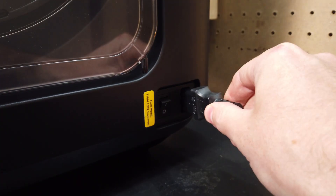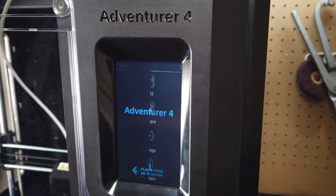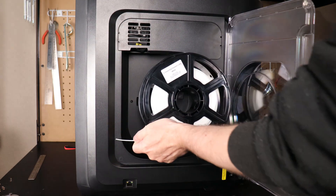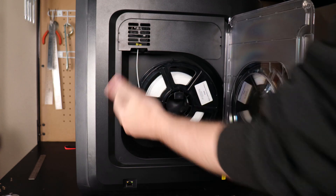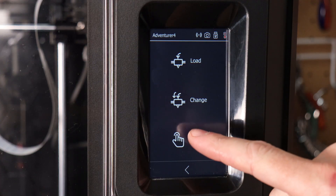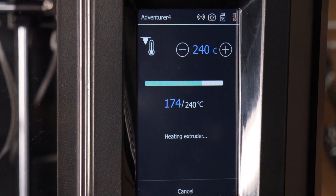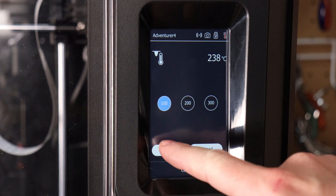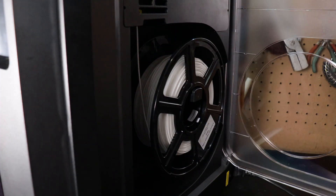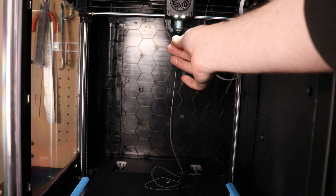Setup for this machine is as easy as plugging it in, turning it on, and loading in your desired filament. This one came with a one kilogram PLA spool. On the touchscreen you can control how you want to load or unload your filament. This will heat up your nozzle — it actually heated up in about 44 seconds. Once it's heated up, push load and it will start feeding the filament through. After about a minute or two it should start coming out the nozzle end, and once it does you can stop it.